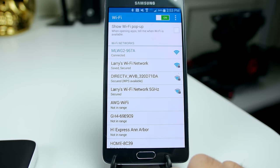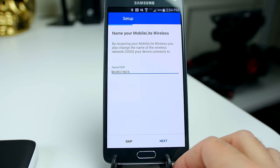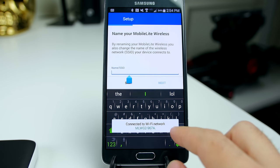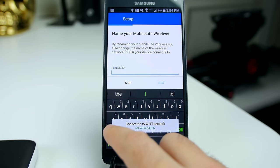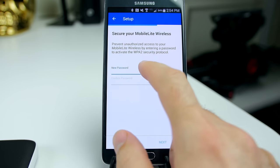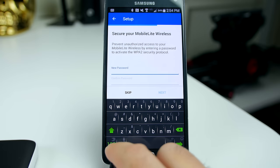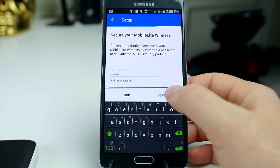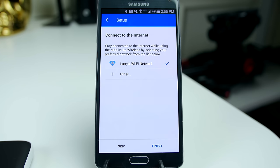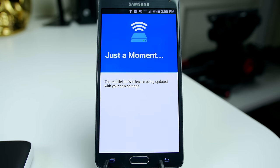When you first set up you're going to have the option to rename your device, so I'll rename mine just to make it easier for connecting and remembering. Then you're going to want to put in a password so obviously not everybody can connect to your storage and get into your pictures and videos. Put in a password, something that you're going to remember. You can also use it as a pass-through for the internet, so I set that up so that way I can get my internet access as well as the Wi-Fi from the MobileLite G2.